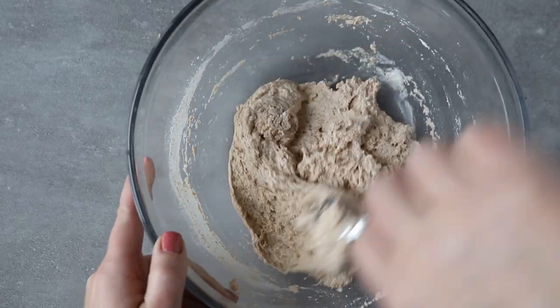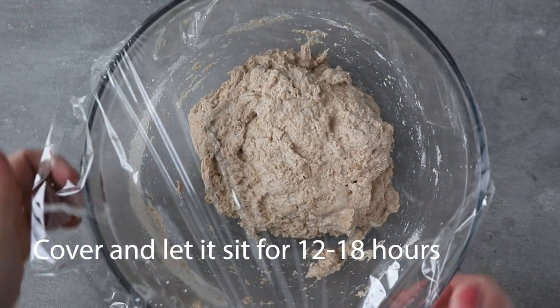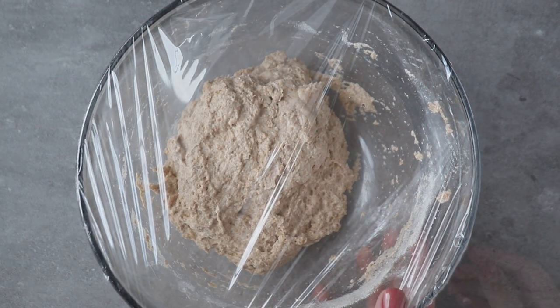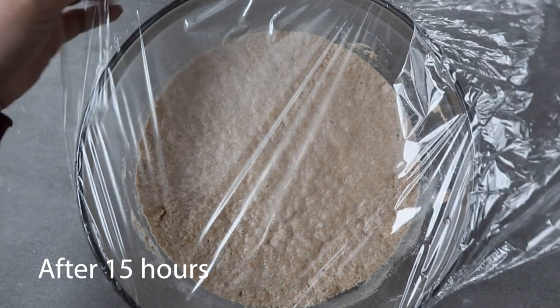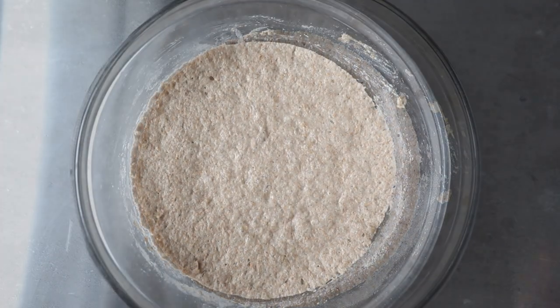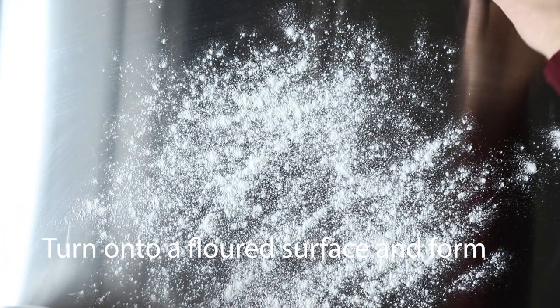Then you're going to cover this and let it set overnight, or you can start it in the morning and let it set during the day. My dough sat for about 15 hours before I started working with it, and this is what it looks like. One thing to note is that my oven has been preheating and the Dutch oven has been preheating in the oven for about 30 minutes, so my Dutch oven is very hot.